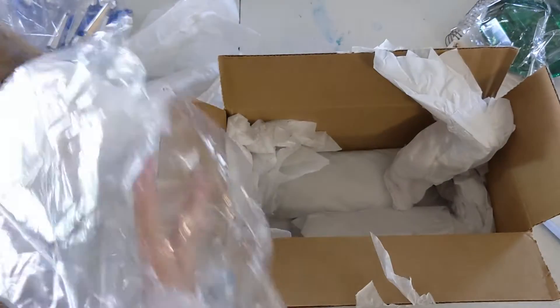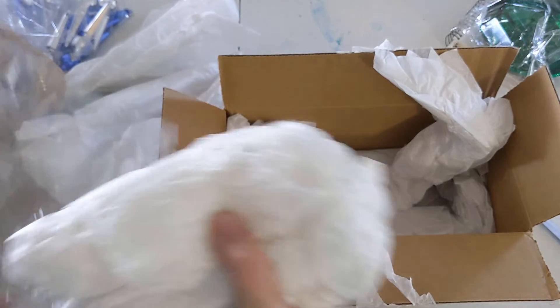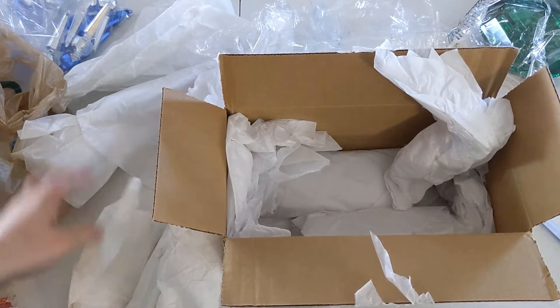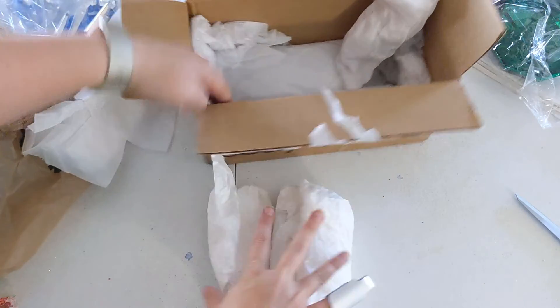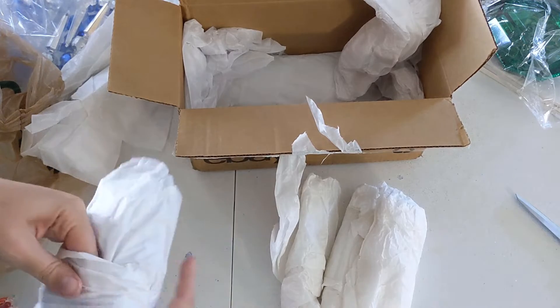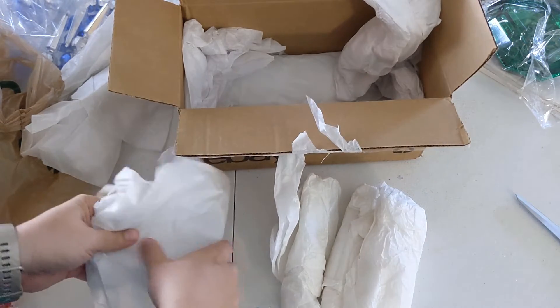This is going to go almost exclusively on our jewel Christmas tree. It's obviously well wrapped. I've already pulled out a bunch of other packing paper in here. I appreciate it when they do a good job of wrapping and packing.